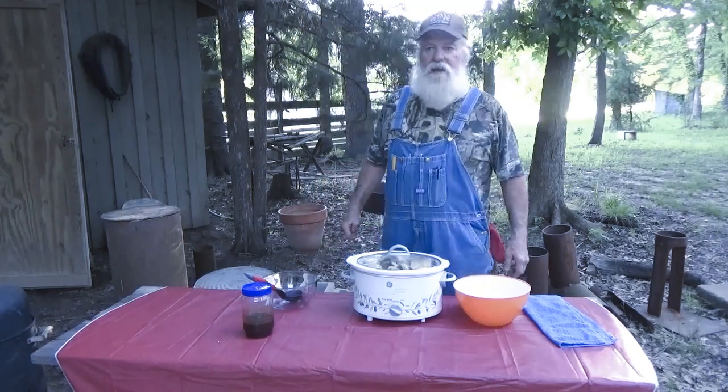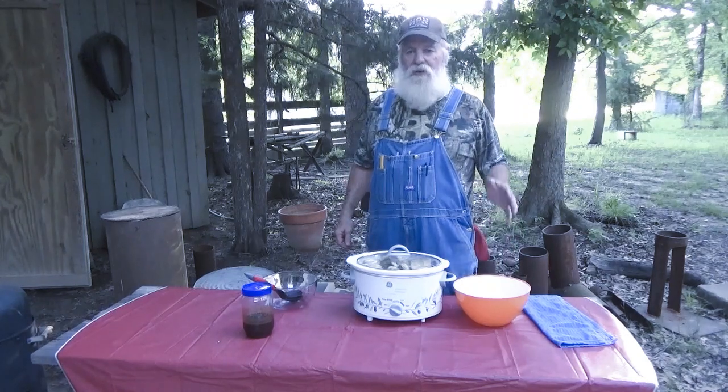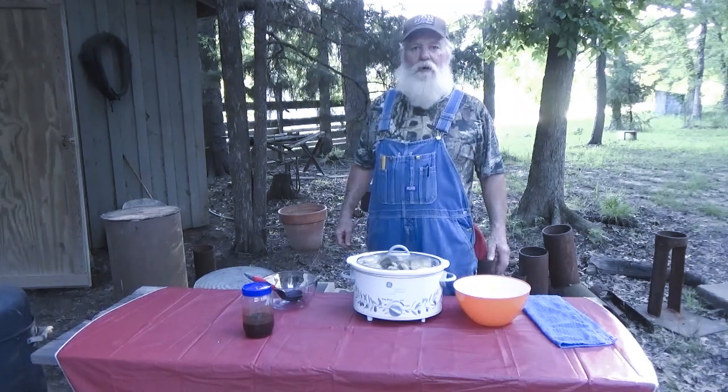Hey everybody. If you like rabbits, you're going to love this. It's good, tender, barbecued rabbit.